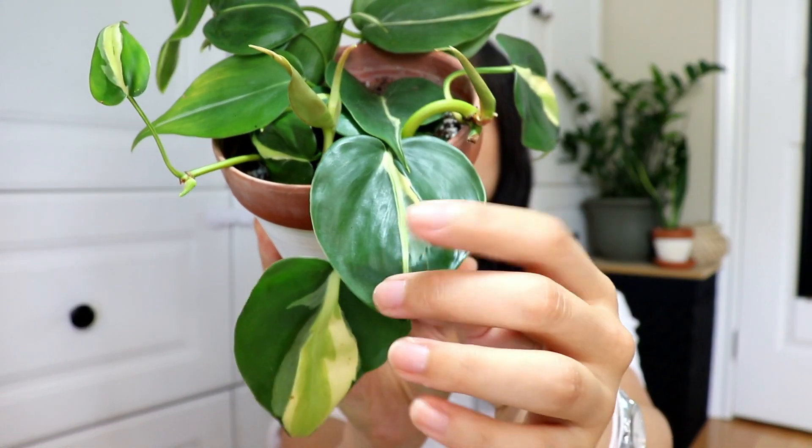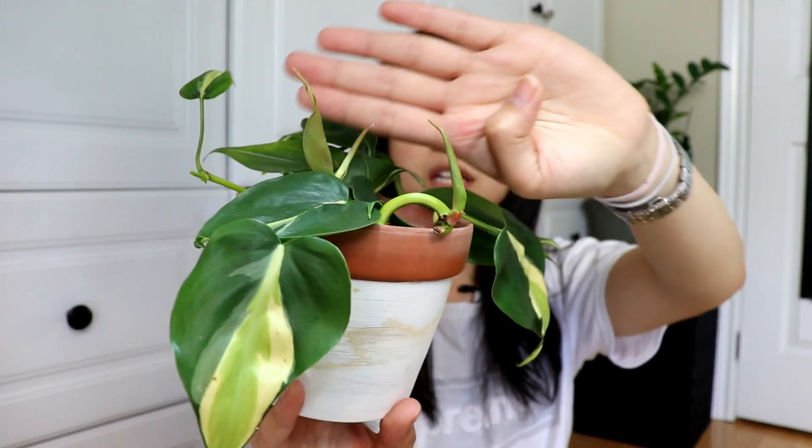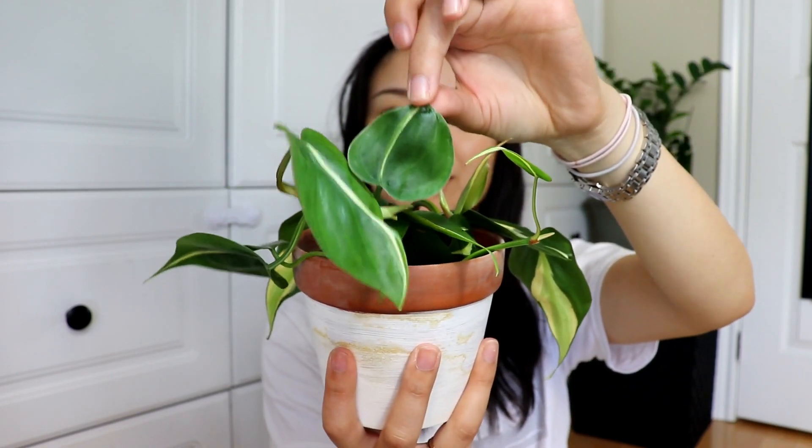Next up is my Philodendron Rio, the silver stripe variety. It has variegation in the middle — kind of silver and cream colored — and the leaves are a little longer, still heart-shaped but with a very long tail. I rooted this from a single cutting someone gave me when I bought my Thai Constellation, and it's since rooted completely and is doing great in my DIY terracotta pot.